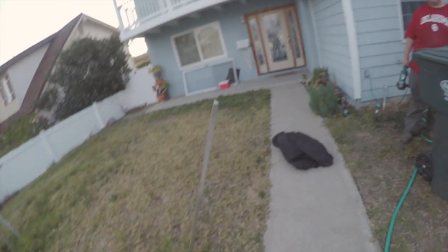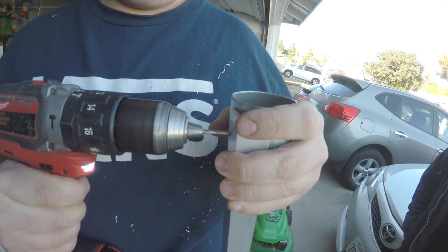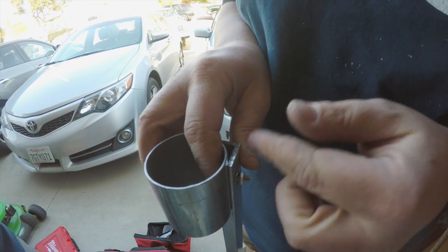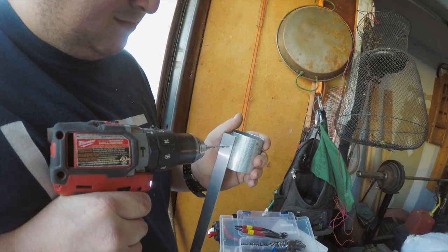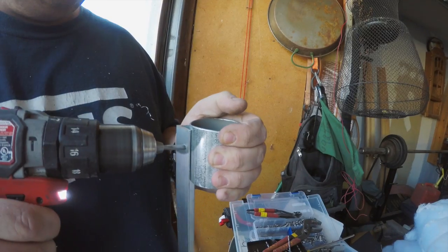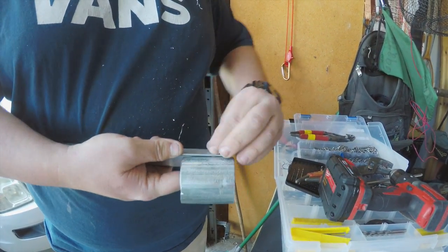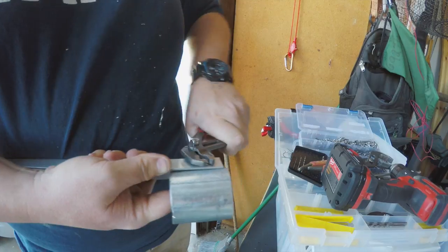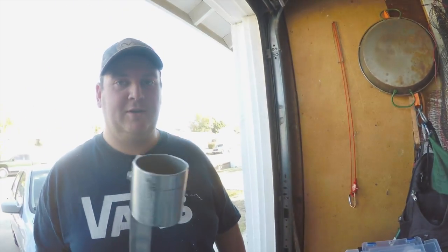Much better. Good. And now you got a tall cup holder. I need jeans and boots.